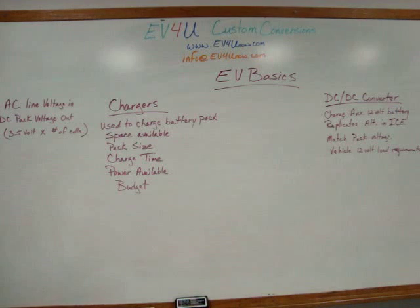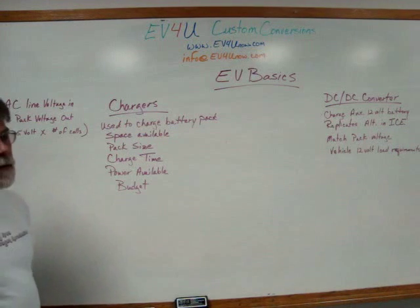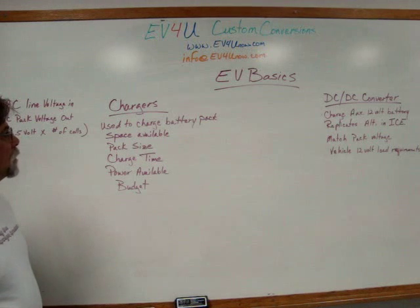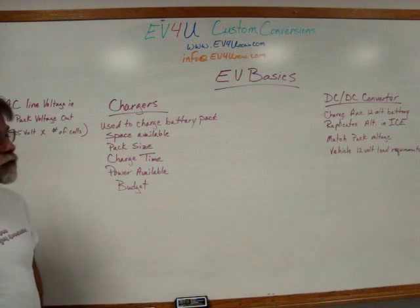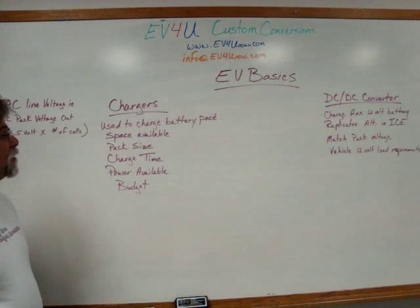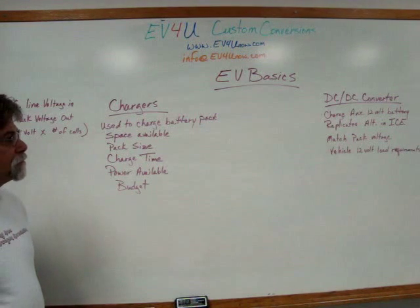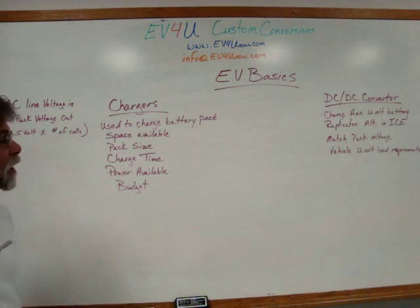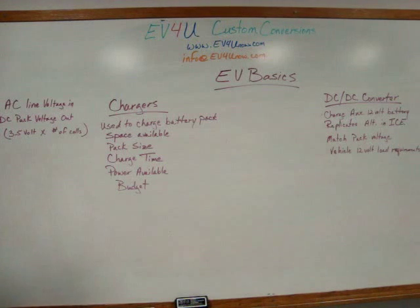A charger is used to charge your traction pack. That's typically something that we put on board the vehicle. It doesn't have to be — you could drive into your garage and plug the battery pack into the charger. But typically the charger is on the vehicle, and as far as I can think of, all the factory-produced cars are that way.